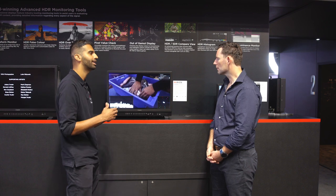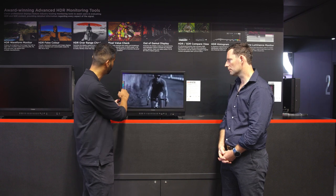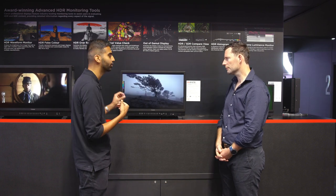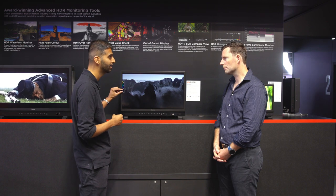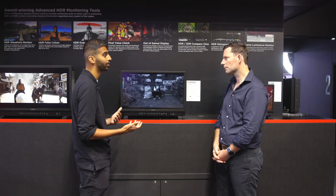Where Canon takes it a step further is with award-winning monitoring tools — functions inside the display that help you analyze every aspect of the image. The waveform monitor can operate in HDR, SDR, or different log curves from different manufacturers. False color represents changes in exposure through a color scale, and you can configure that scale to your liking — for example, dark skin tones in HDR should sit between 10 to 40 nits, and you can assign a color to that range so you always know those skin tones are within recommendation.